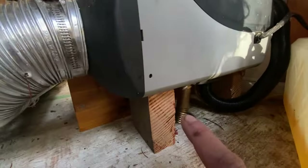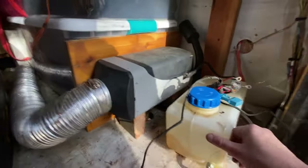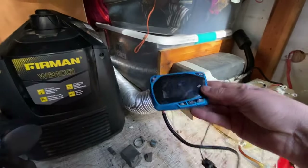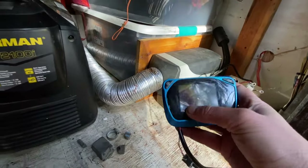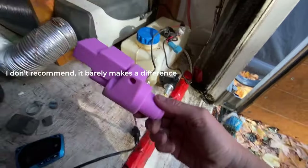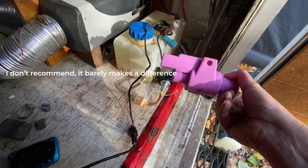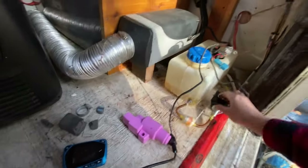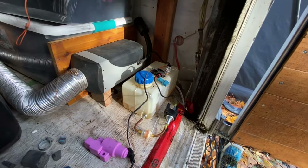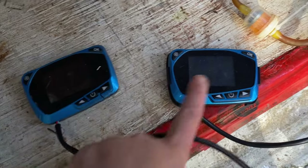So I have the exhaust, the fuel line, the intake — everything is all still connected. I did have to replace this one, but as you can see, that one is so smashed. I have a spare somewhere. I have a little silencer to keep it less noisy, which is great.